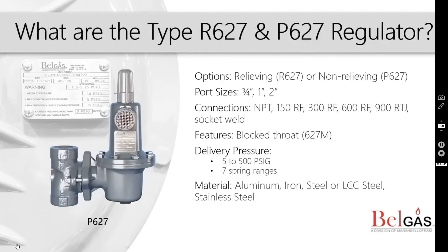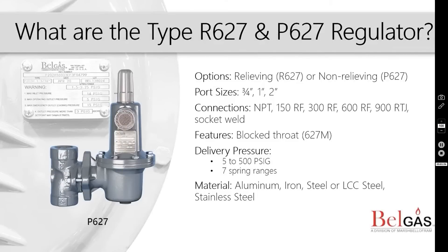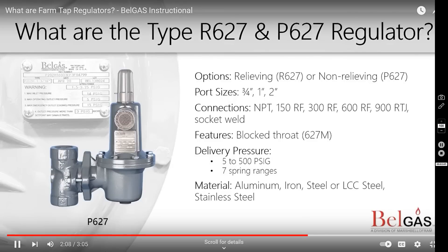The P627 is one of the most common farm tap regulators because of its wide range of applications and compact design. It is a self-operated pressure-reducing regulator for both low and high-pressure gas applications. These regulators are designed to be used with natural gas, compressed air, and a variety of other gases.